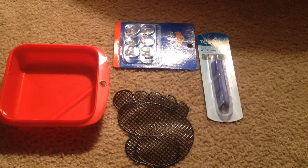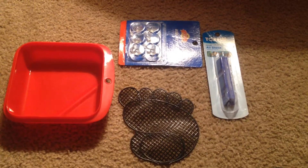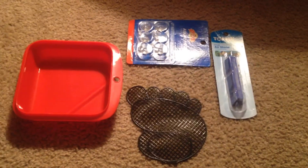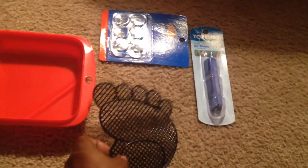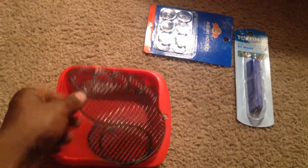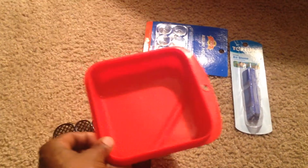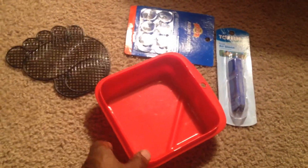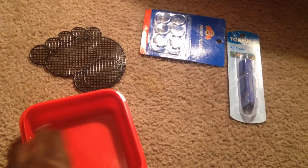I don't run any calcium reactors or any reactors whatsoever. So these are the items that I will be using, and I already have an air pump and plenty of airline tubes. I'm going to be cutting this out to size — I picked this stuff up at the store, I don't remember the price, I just got the stuff today.